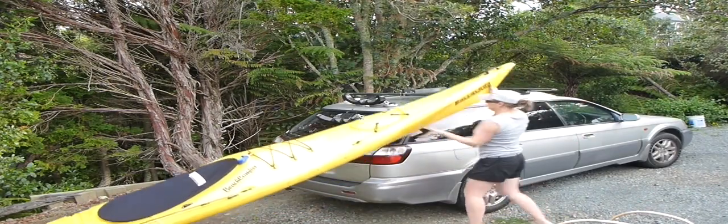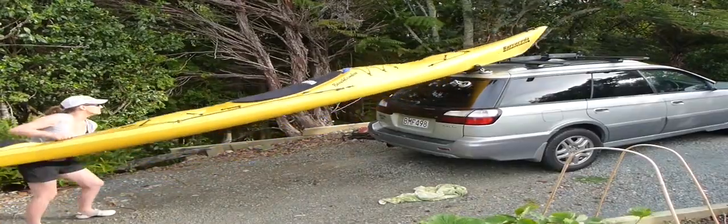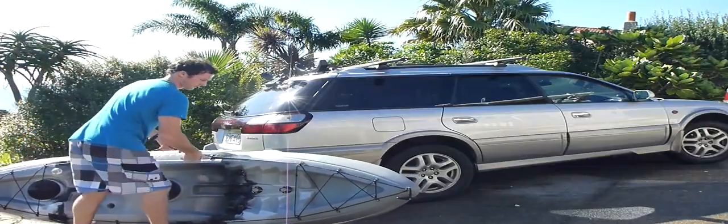Want to get it up? You need a K-Rack. The K-Rack kayak loader takes the effort out of loading your kayak. Whether you need to load your sea kayak, family sit on top kayak, or fishing kayak, the K-Rack is going to help you.